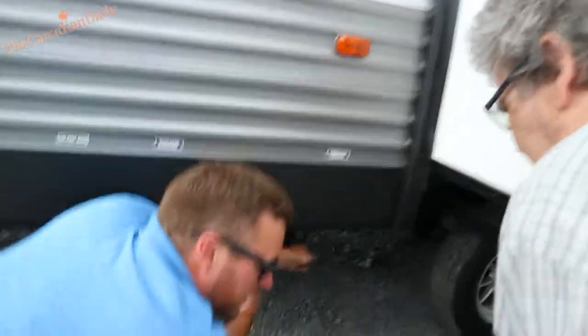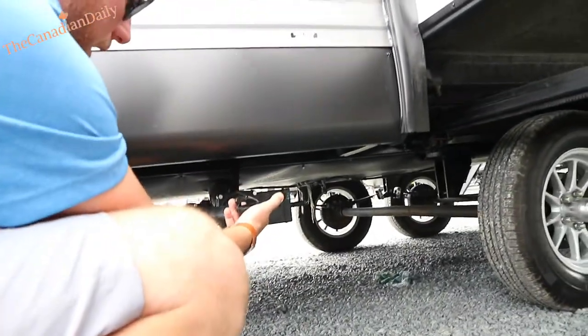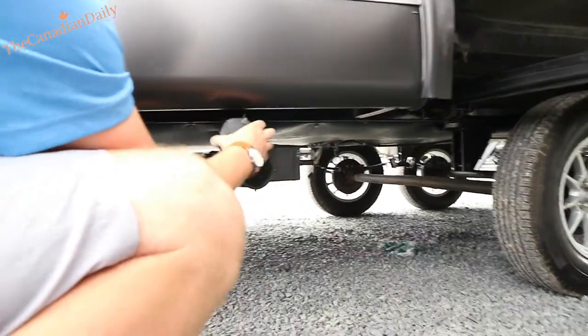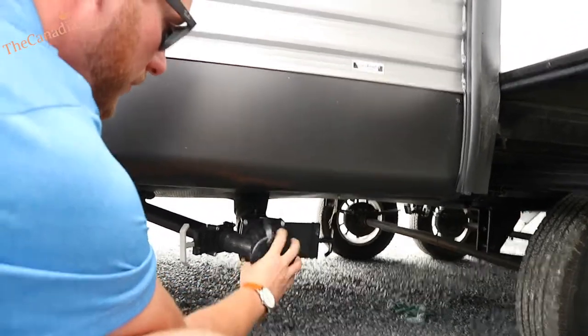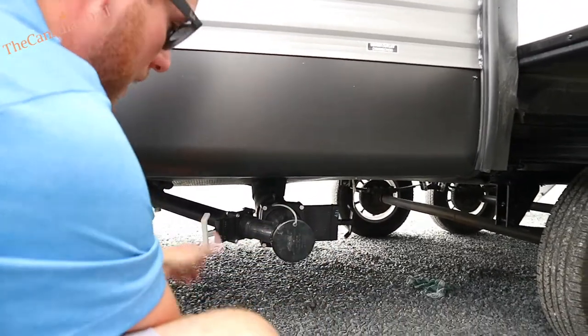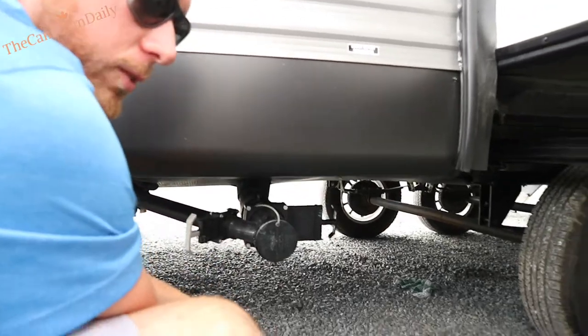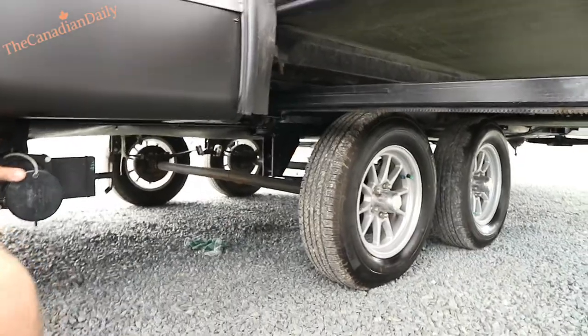The black tank is clearly labeled — obviously the bigger pipe — and then your gray water, clearly labeled with the smaller one. Always lube those sliders up because if you don't use them for a long time they can seize. Your sewer cap — always make sure you close it before you start using it again.